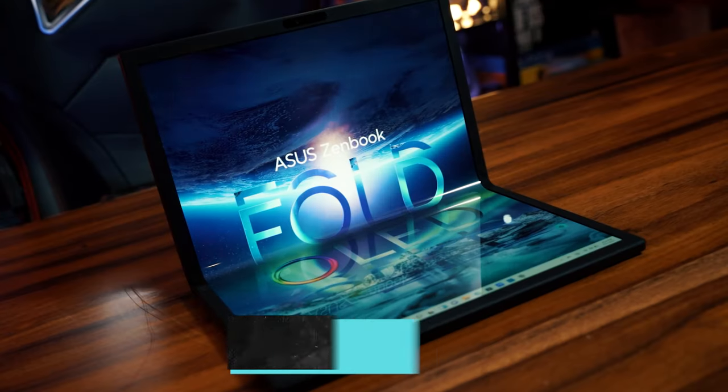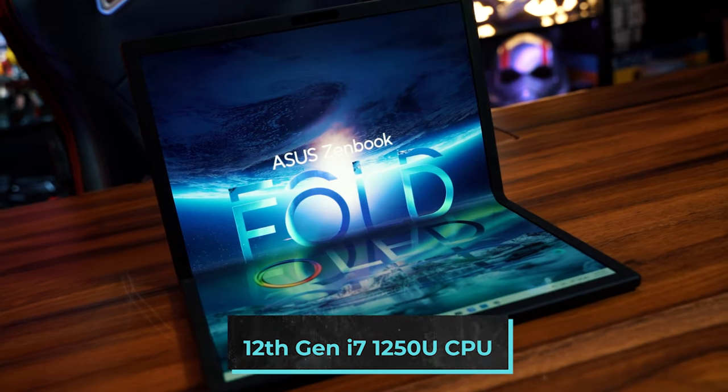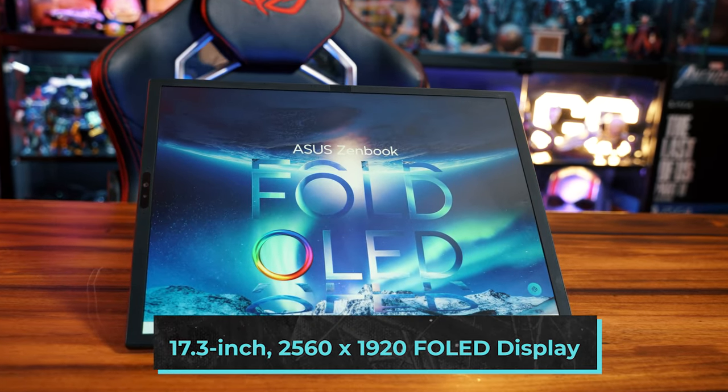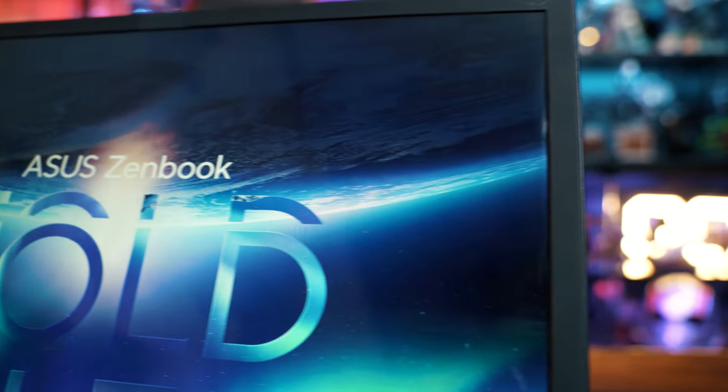Let's talk a little bit about specs. This is a partnership between Intel and ASUS. You've got the 12th Gen i7 processor — it's the 1250U — so it's the ultra-low-energy processor inside this thing. Then you've got the BOE display, which ASUS is also partnering with, because you have a 2.5K OLED display on this. P3 color gamuts — you name it. This thing is stacked.